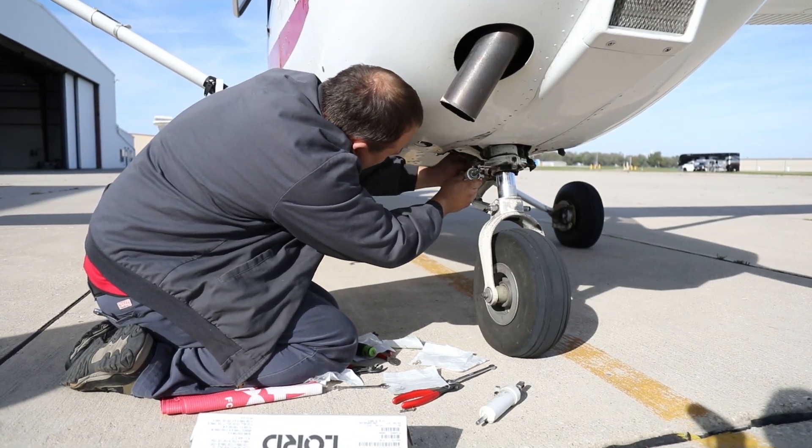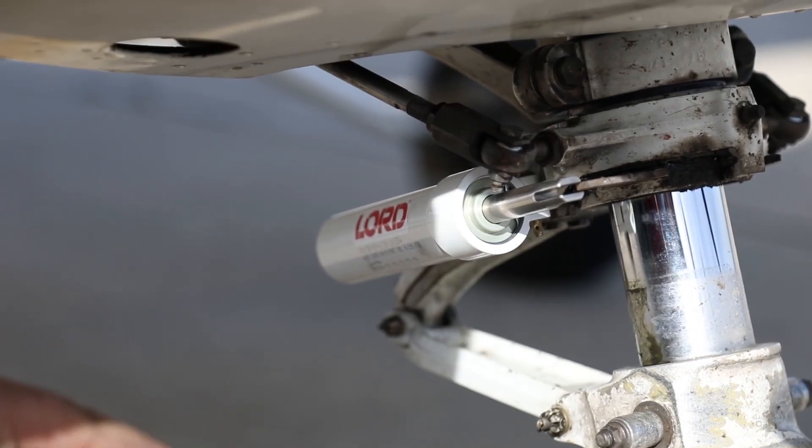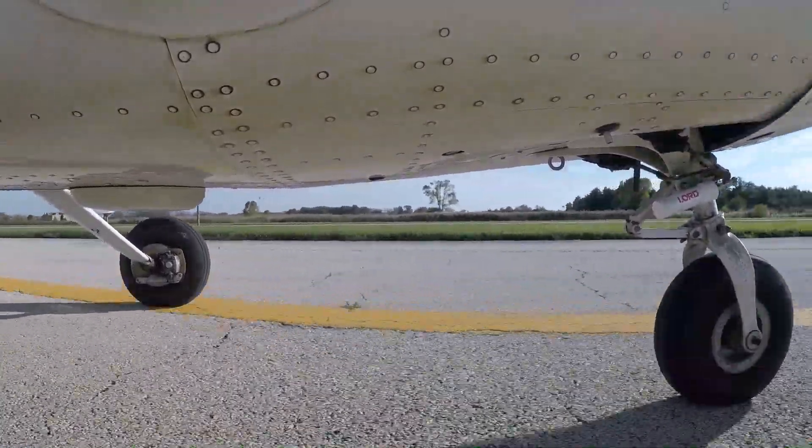As they get older, we don't even bother replacing it with the original — we change it to the Lord because it's easier, less maintenance. With the Lord it's pretty simple: it's on there, it's tight, we're good, let's go. It definitely gives pilots peace of mind when we know we have a quality product on our airplane that we can rely on and trust.